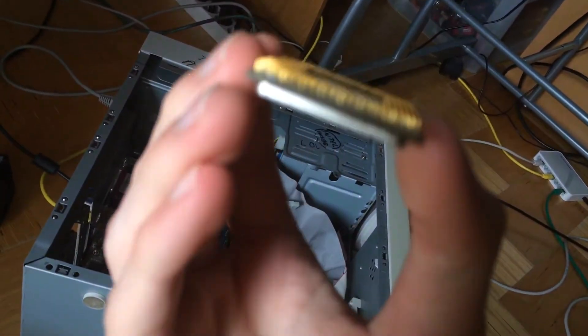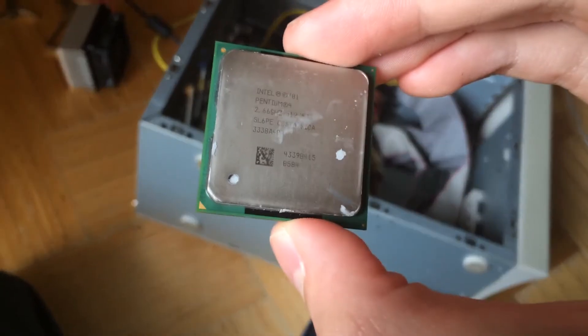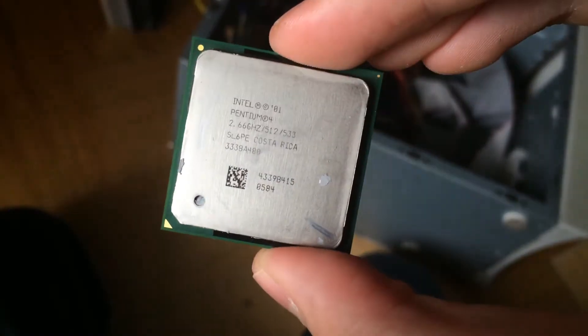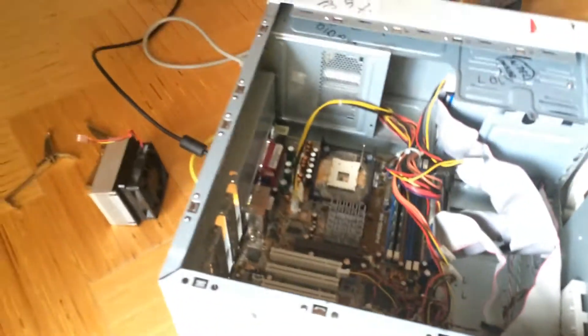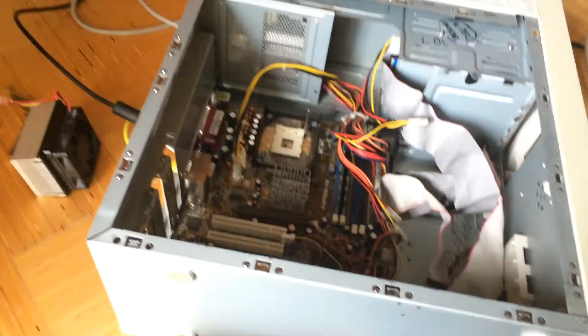I've got the CPU here. It doesn't look bad or anything, there's nothing wrong with it. Pentium 4, 2.66, 512 — cache, I believe. It's a shame, because I cannot test whether the motherboard is the issue unless I had another Pentium 4 to swap in and see if it works. Unfortunately, I don't have that. Overnight I left out the CMOS battery, because maybe it was just a bad setting in the BIOS. I personally don't think this is coming back to life, but we'll see.